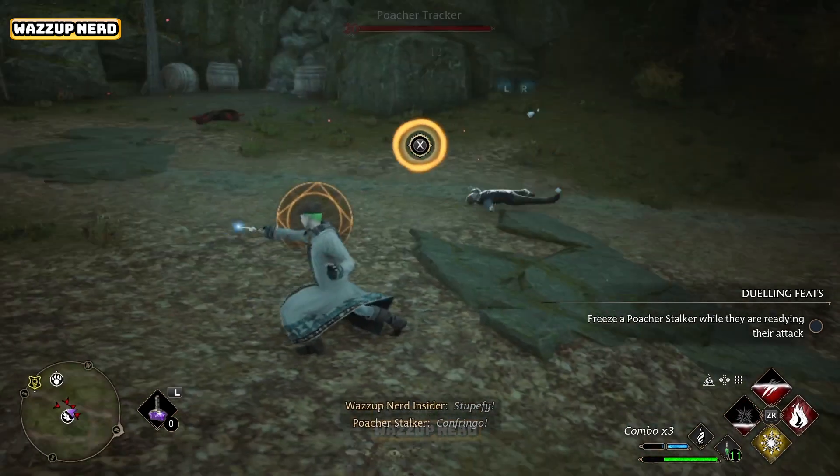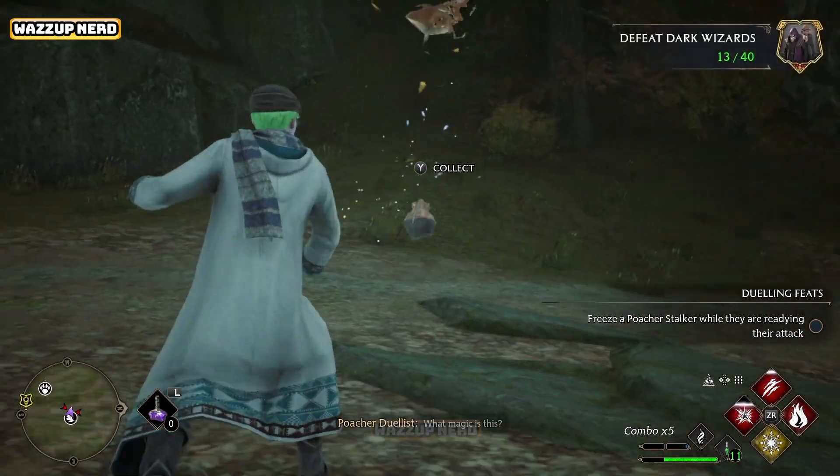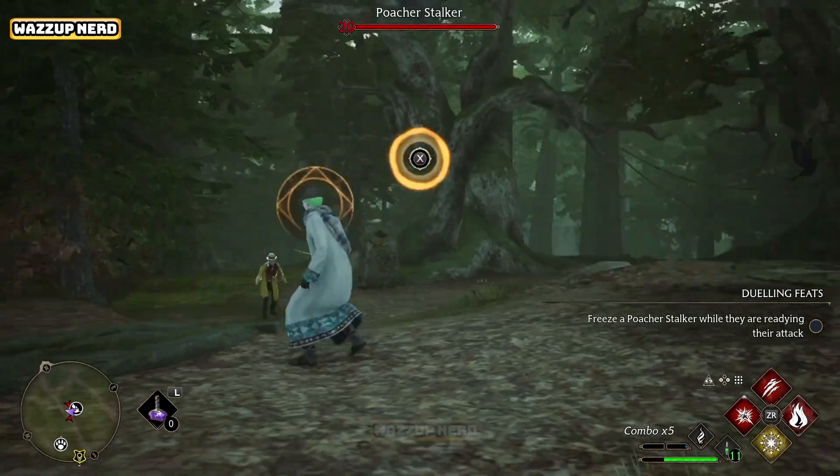Hold the X button until you receive the enemy's spell attack. This action will trigger the counter-attack, casting Stupefy.